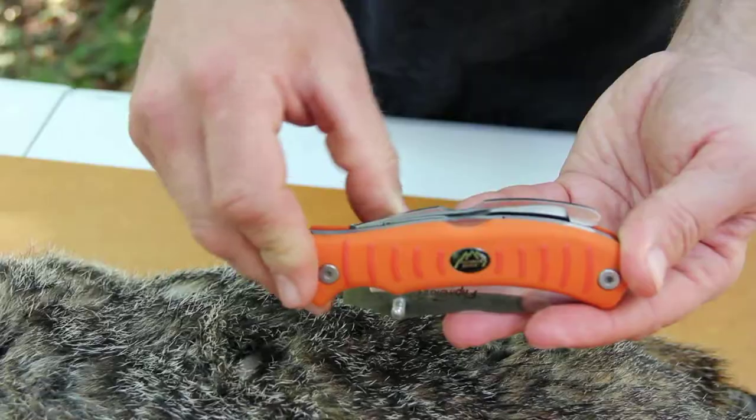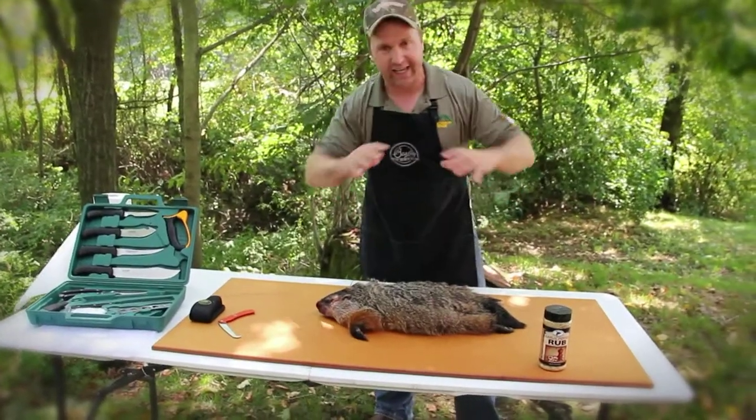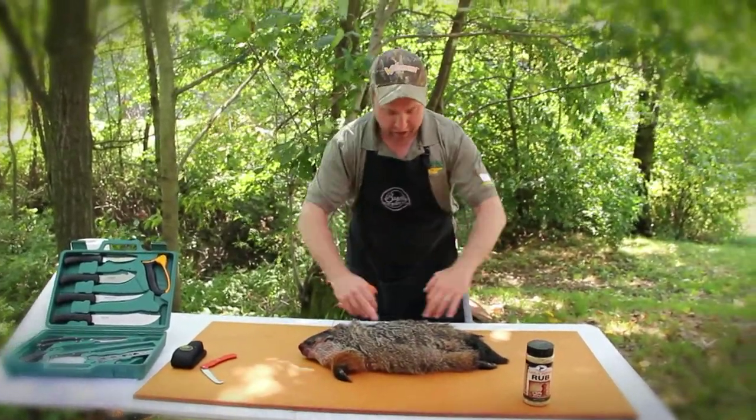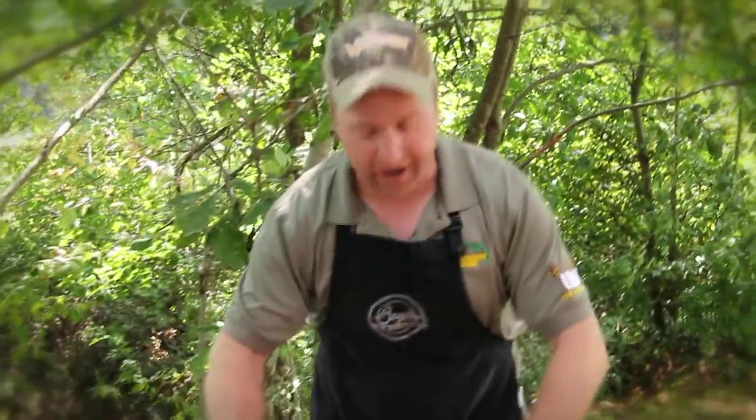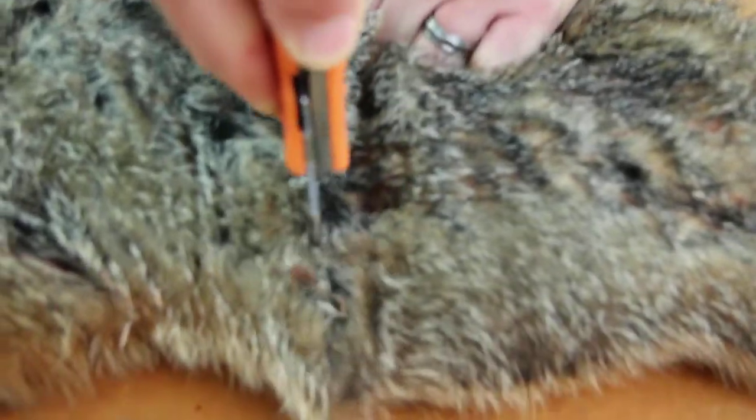Now what we want to do with our groundhog here — we're going to be using Outdoor Edge's Flip and Blaze — we want to make some basic incisions in the hide. We're going to cut straight down the spine from the base of the head down to the tail. Then we're going to cut right around the circumference of the groundhog, and basically we're going to grab a hold of that hide and pull it back just like pulling a shirt over your head.